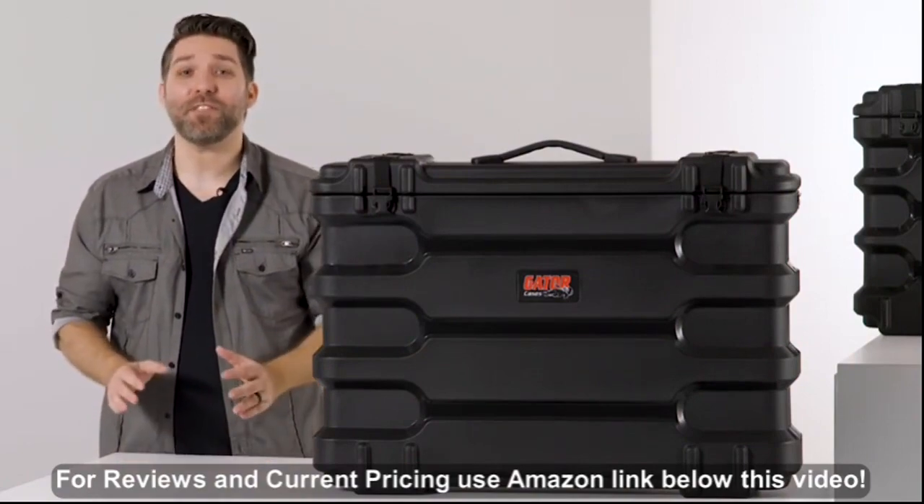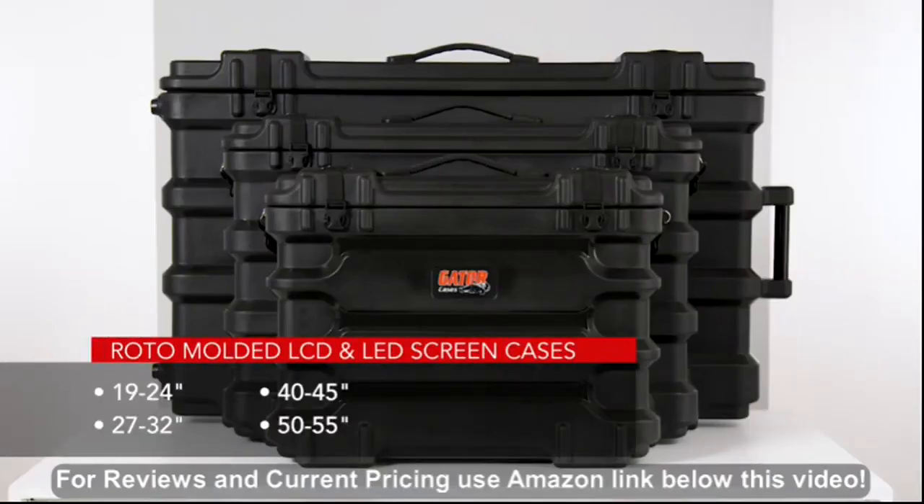Four sizes are available to fit screens from 19 to 24 inches, 27 to 32 inches, 40 to 45 inches, and 50 to 55 inches.